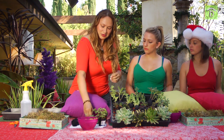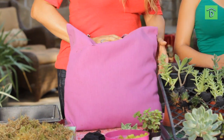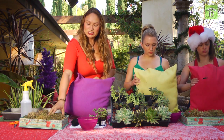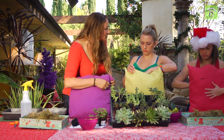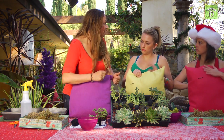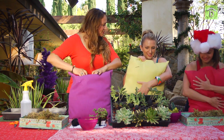And you need some pantyhose. The first step, which we've already done, is we've removed the stuffing from our pillows and filled them with sphagnum moss. Moss is the perfect medium to grow succulents — you don't always need soil to grow a plant. It really feels like a pillow and passes as a pillow.